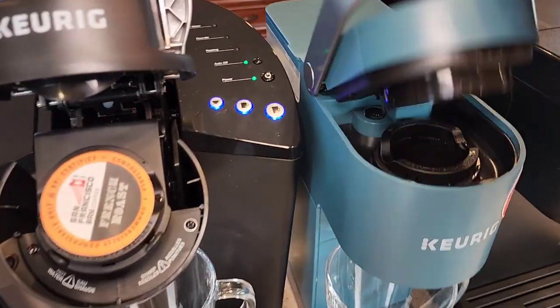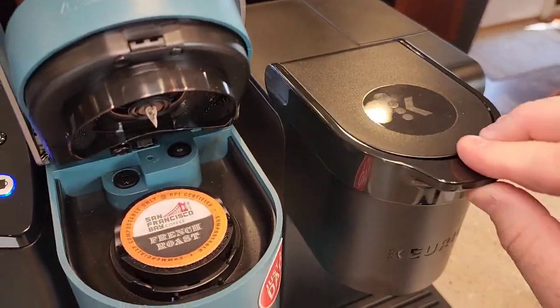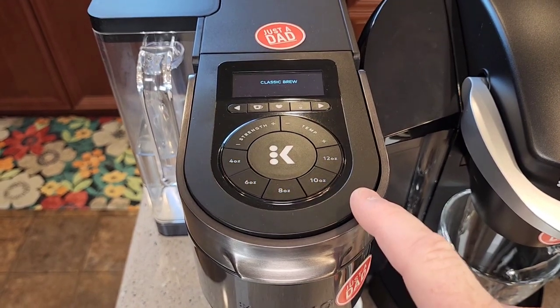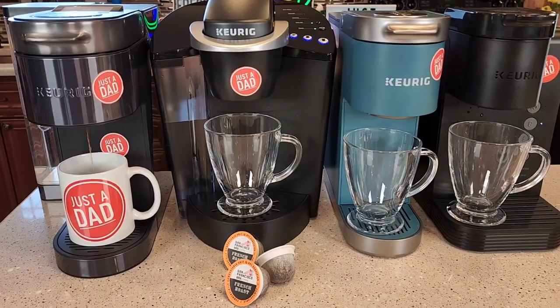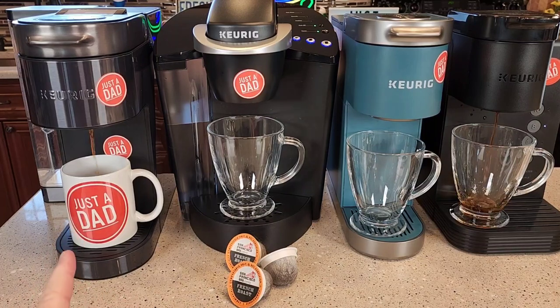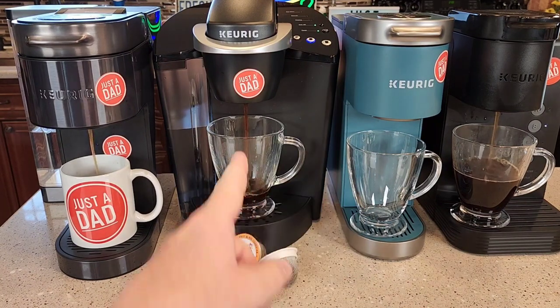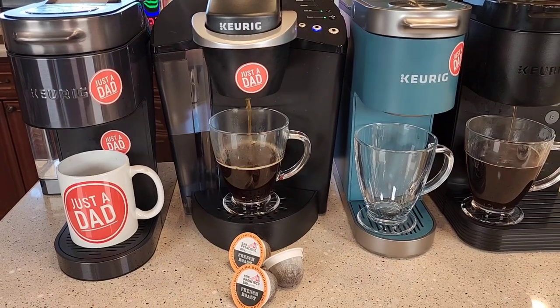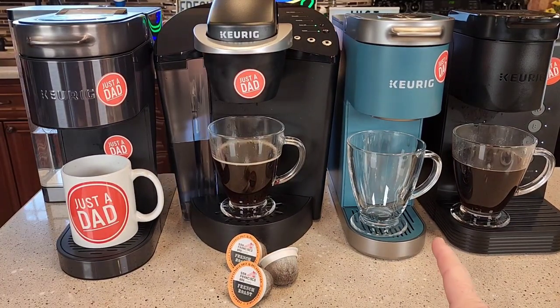So let's put one in all of these. And then when we close them, they close just like a normal K cup. Now the new Keurig K Supreme Plus Smart Coffee Maker does not recognize it with its brew. I like to brew these on eight ounces. So the Keurig K Supreme Plus Smart Coffee Maker starts first, followed by the K Express Essentials. The K Express got off — I forgot that I pressed the wrong button on it, or the K Classic. Now the K Mini Plus is brewing.